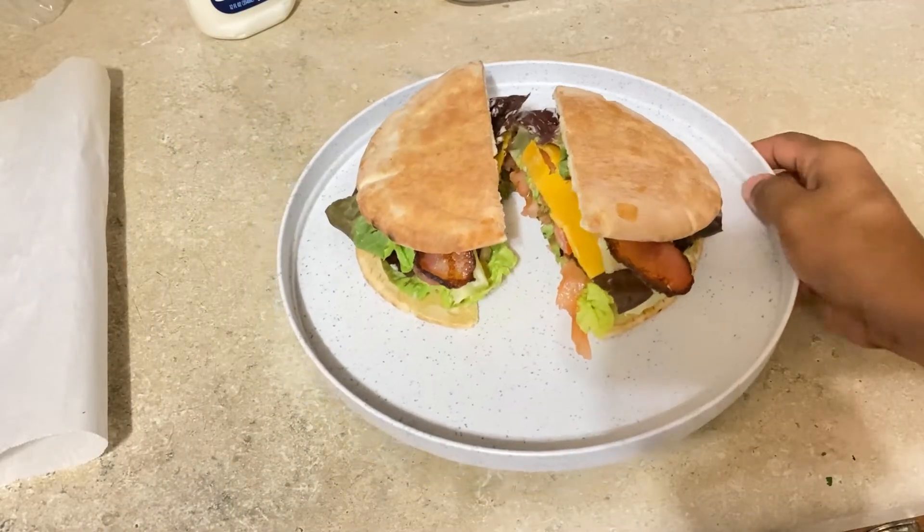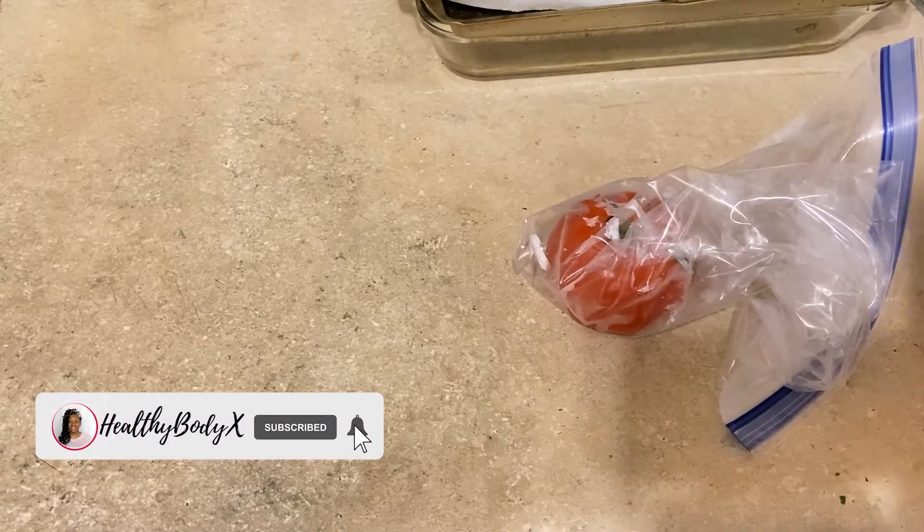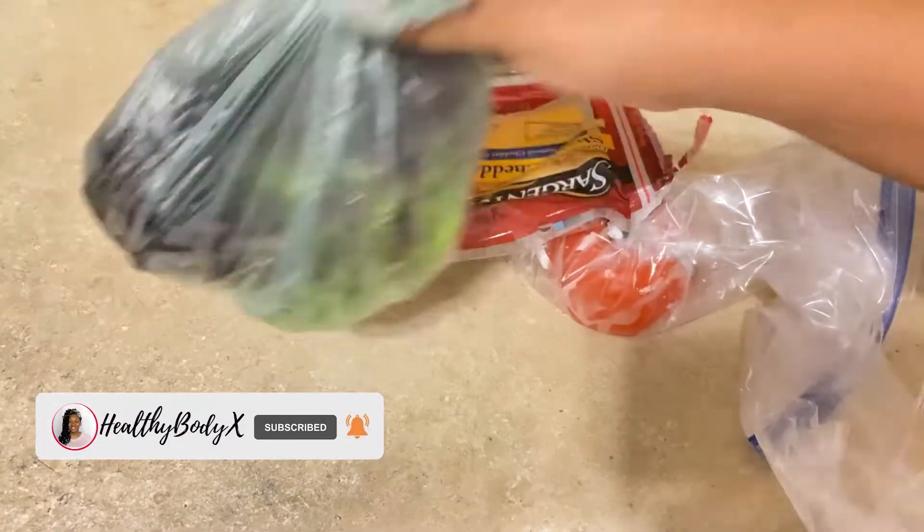Hello everyone, welcome back to my channel! Today we're going to make one of my quick BLT sandwiches. Let's get started. First you're going to need all your ingredients — I have tomato, cheese, lettuce,